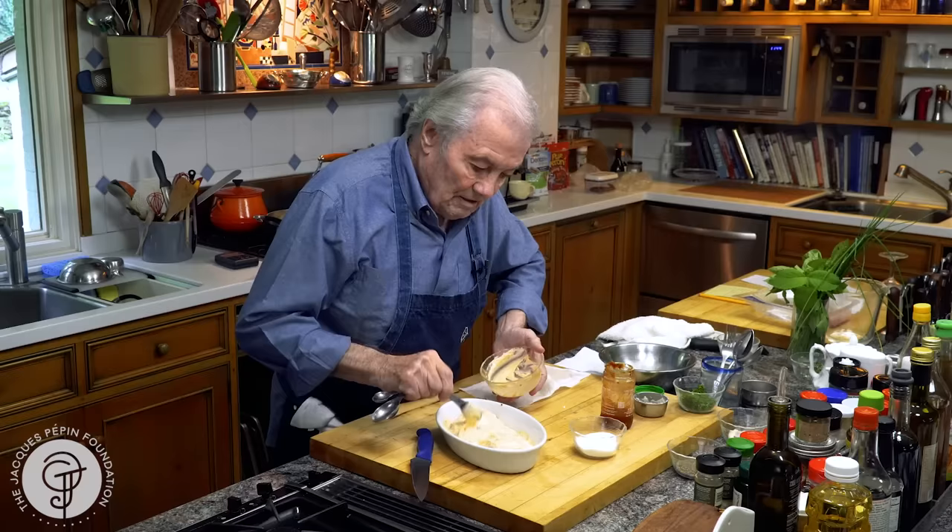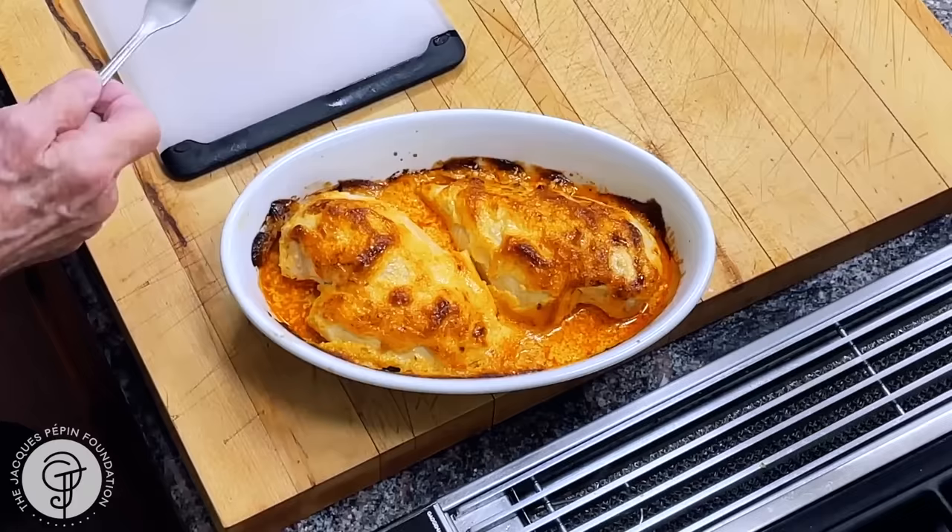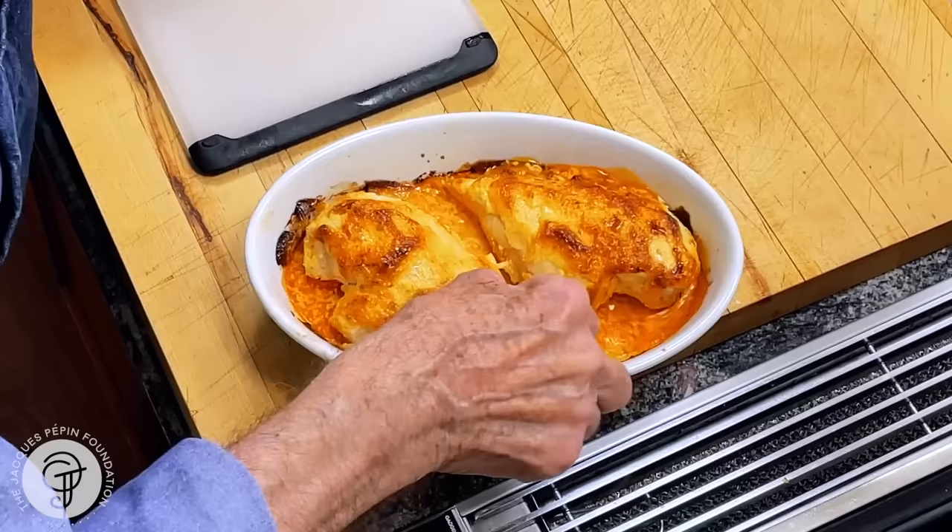Good. And that goes now in a 400 degree oven for about 25 minutes. That's it. 25 minutes, 400 degree oven. And you can see — beautifully brown, with a nice sauce underneath.